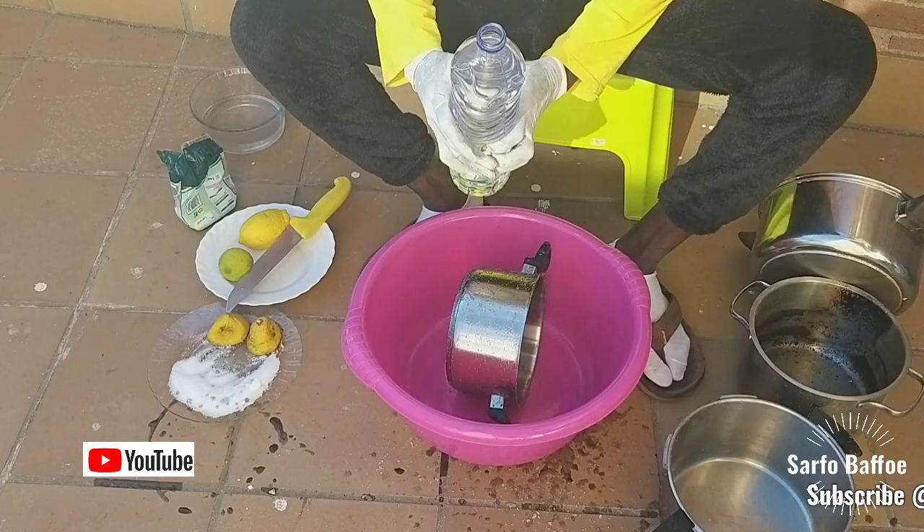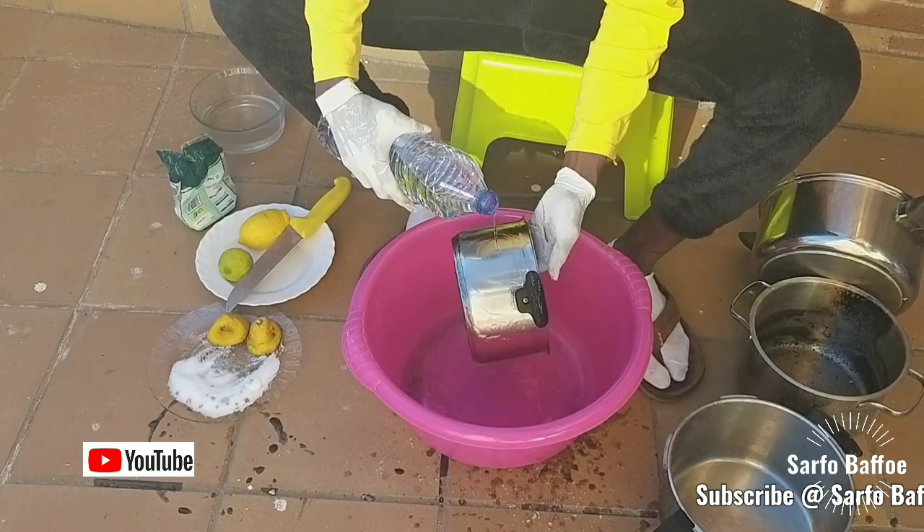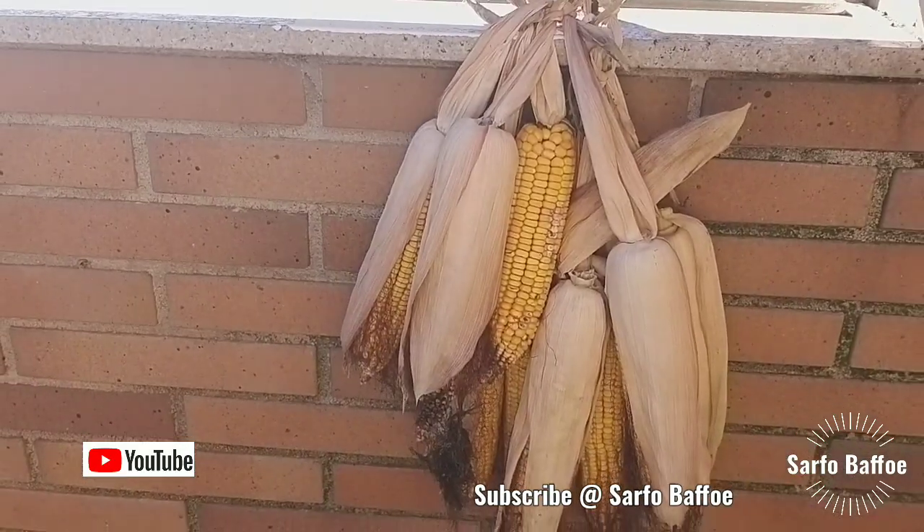Welcome to Safbafo's TV. Today we look at how to polish your cooking pot. If your cooking pot has become black, don't throw it away — there is a way out.